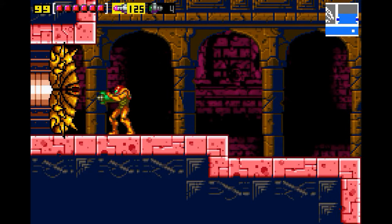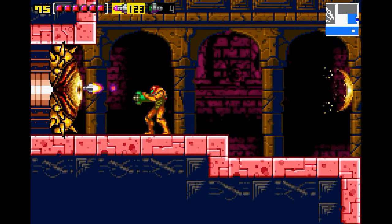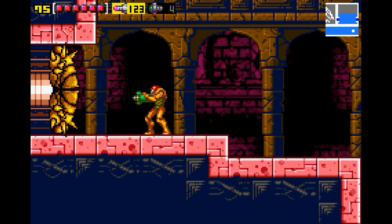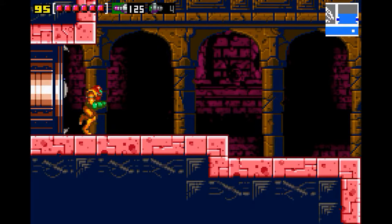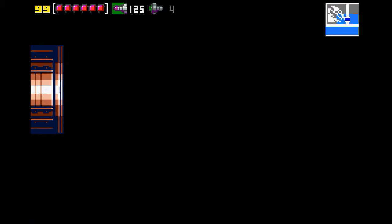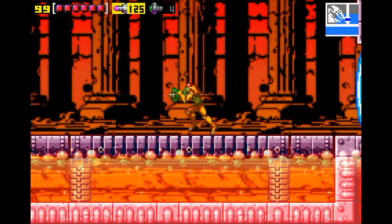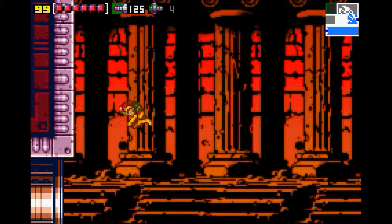Alright, Ridley — wait, what are you? Sweet. Alright, here we go. You know what, I'm not even going to risk it — I'm getting that five health. There we go. Alright, Ridley. Let's dance. I guess he doesn't want to dance yet — get an item first. Unknown item. Oh, it's the Gravity Suit! I guess I could have figured that out from the symbol. Hey, an energy tank! That's nice to have right before fighting Ridley.